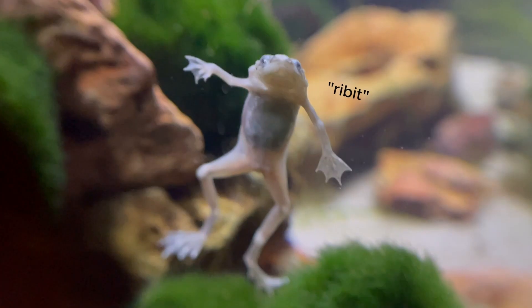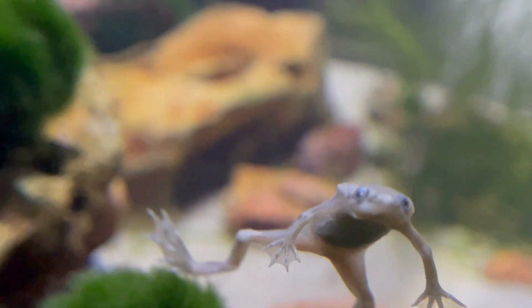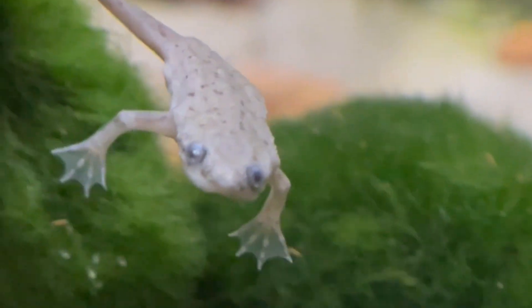This is my albino African dwarf frog — he was my betta fish's former tank mate. He's okay in here for now, but when the cherry shrimp start having babies I'll probably have to move him.